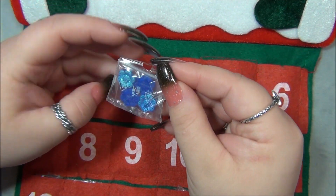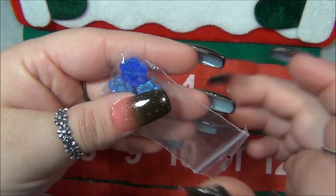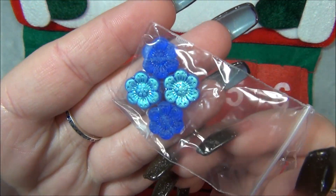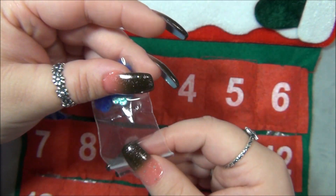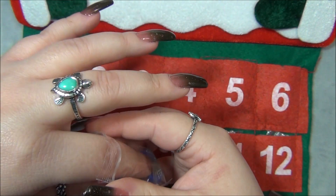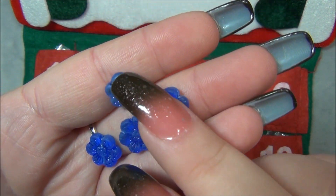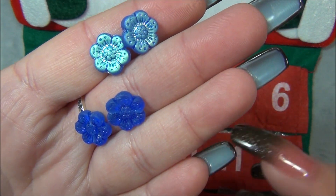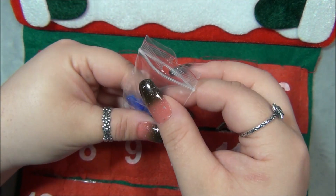Day ten — oh I love these! I love Czech flowers. If you've watched me, you know I have a thing for beaded flowers and Czech flowers and leaves — I collect them. These are stunning, it's a matte flower, beautiful shape, look at that, double-sided. Those are cute.